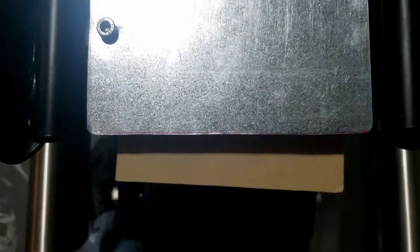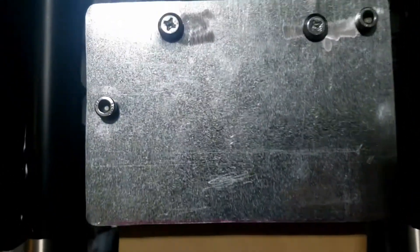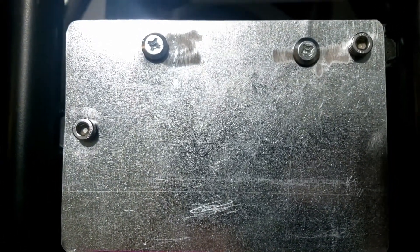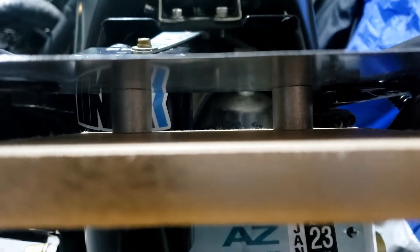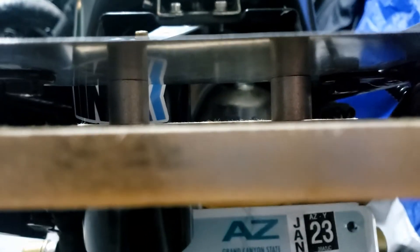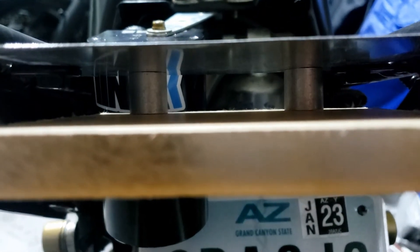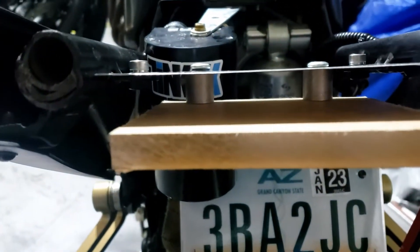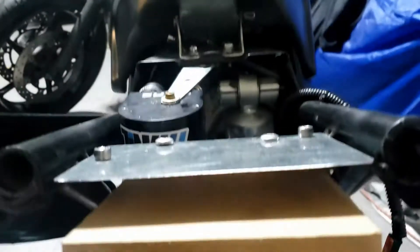Yeah, well, apart from the fact that it's wonky. I bloody measured that — what the hell? Those spacers are a little bit too much actually, so I'll get some smaller ones. In fact I've probably got some plastic ones. Let's get that whole thing sorted out so it's the right square.